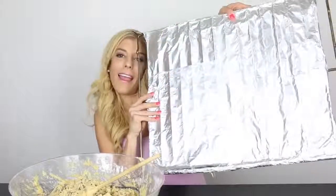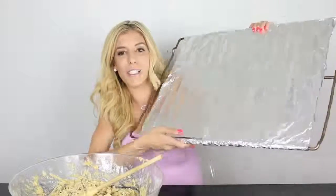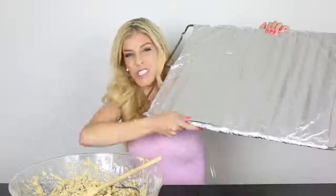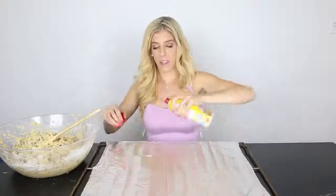Now that my mixture is all mixed up and ready to go, I have this pan. I was looking for a cookie tray as big as possible that would fit in my oven but there wasn't any. So what I did is I lined the actual oven tray with a bunch of tin foil. It's pretty sturdy — I think it'll work. It's the only thing that would be able to fit this giant chocolate chip cookie. Now I'm going to spray it with some oil so it doesn't stick.